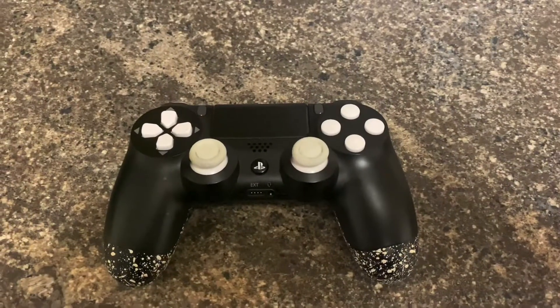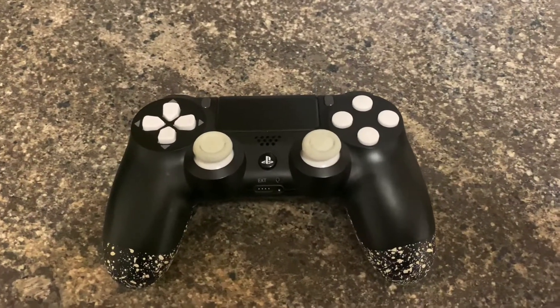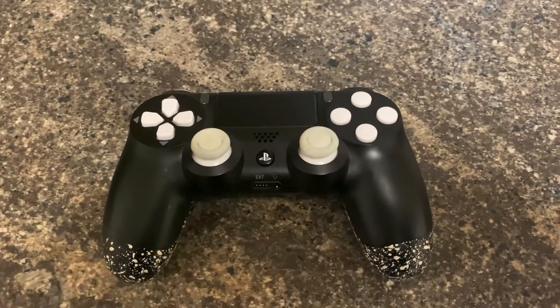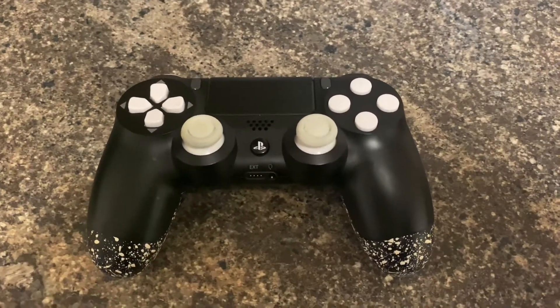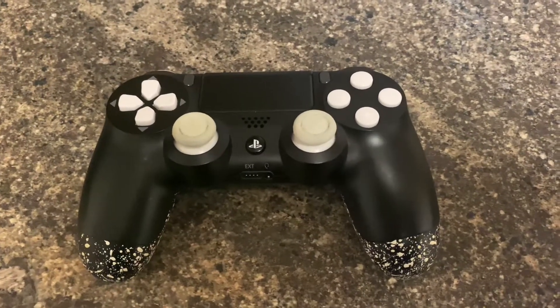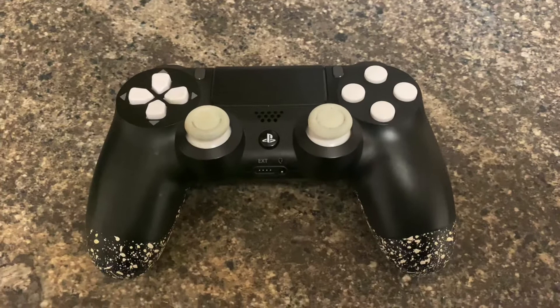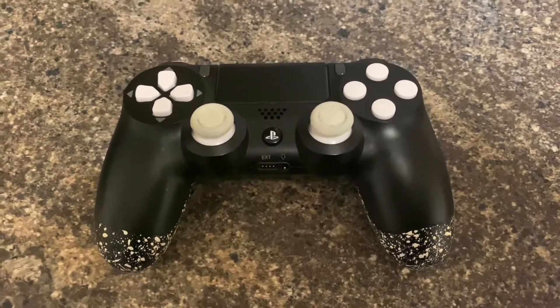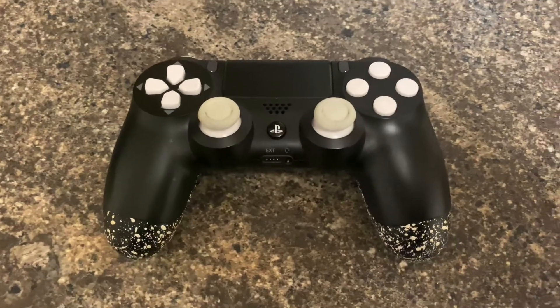What's up everybody, welcome to another video. This is just gonna be a quick video — I wasn't gonna do a video like this, but because someone commented on my unboxing video of this controller, I thought I'd do a little video explaining how my controller has held up.